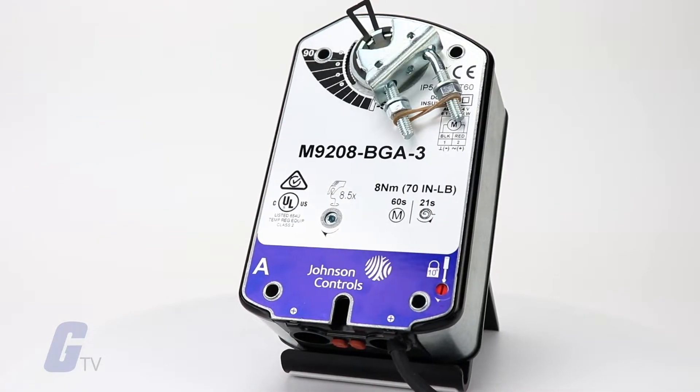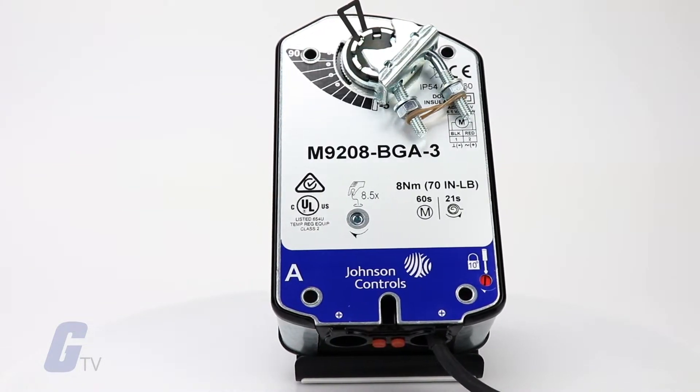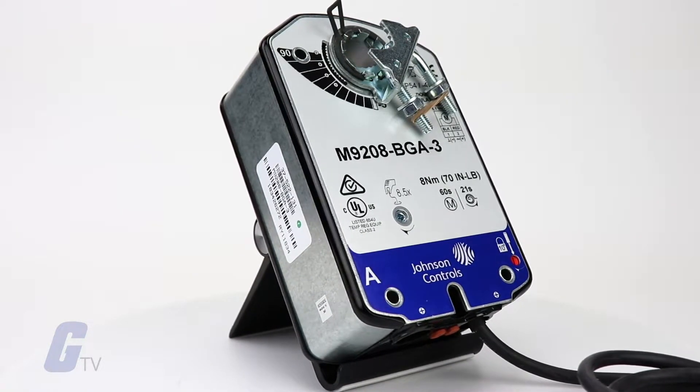The actuators are configured for direct mounting and do not require a damper linkage. They can be mounted directly to a damper shaft from five-sixteenths of an inch to five-eighths inch diameter with a universal clamp.